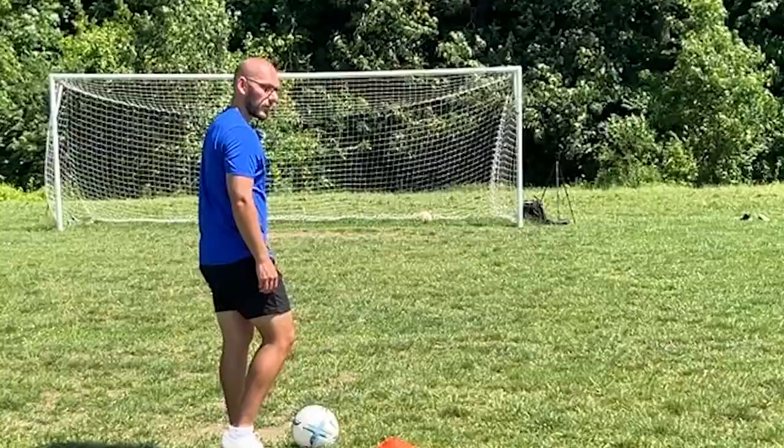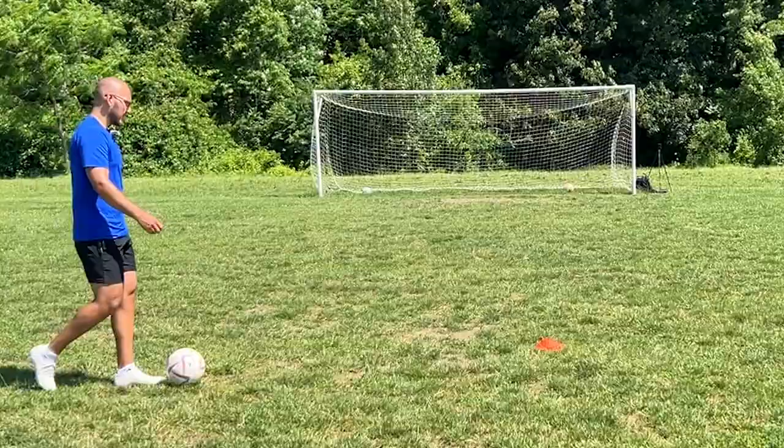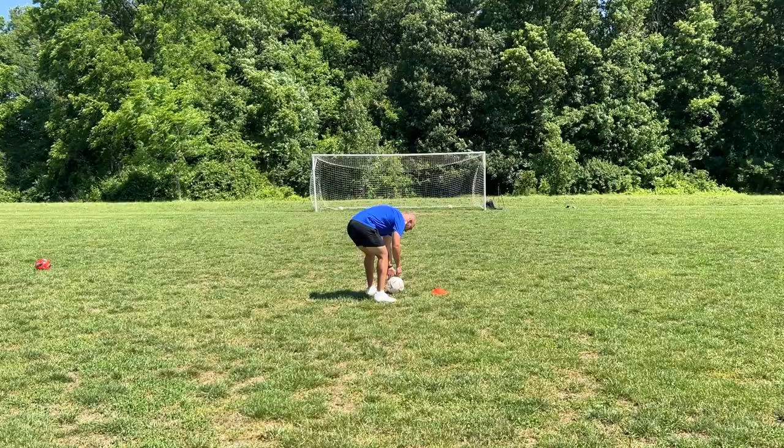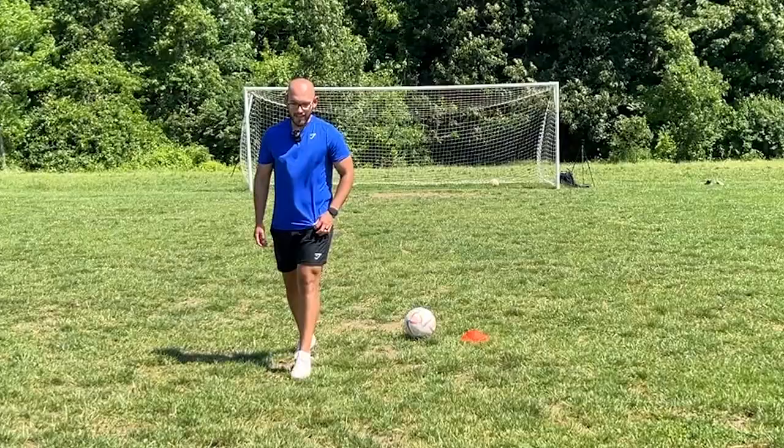That was a good goal. I don't know if it was a knuckle, but it was a good goal — Colasso actually. Hmm, not entirely. I'm just glad these are going on target. Oh no, I jinxed it. Every time I get two shots on target, I jinx the third shot.